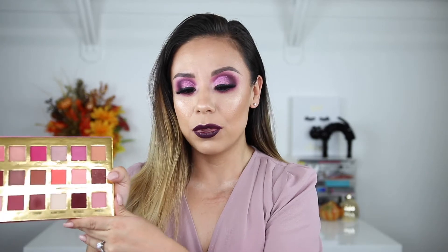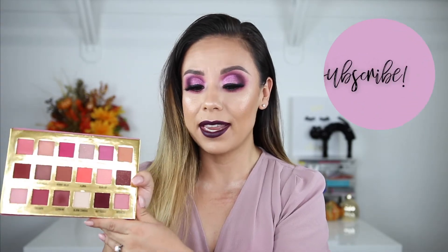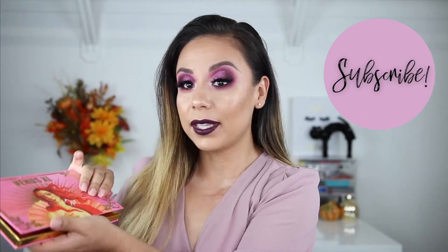Hey guys, welcome back to my channel. I hope you're doing well. What I have for you today is this makeup look. I recently picked up the Lime Crime Venus XL palette — I got it when they were having 50% off all their palettes. This was actually the first time I created a darker look with it and I really like how it turned out. So if you want to see how to get this look, just keep on watching.